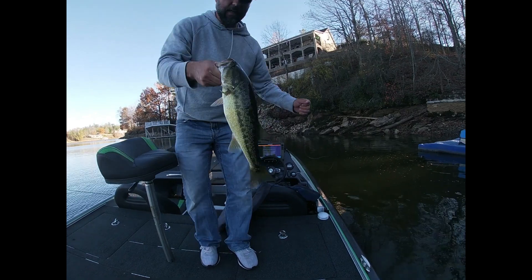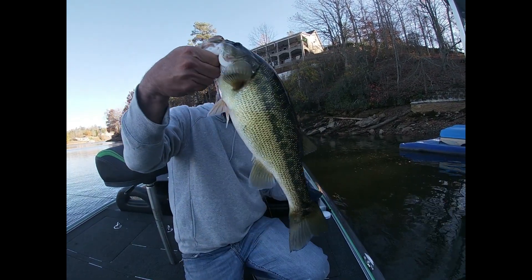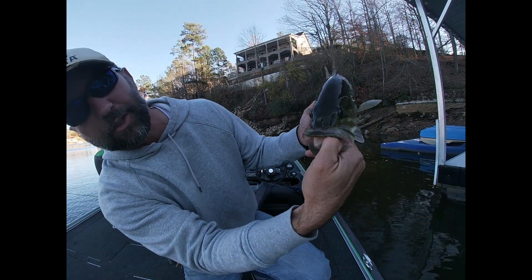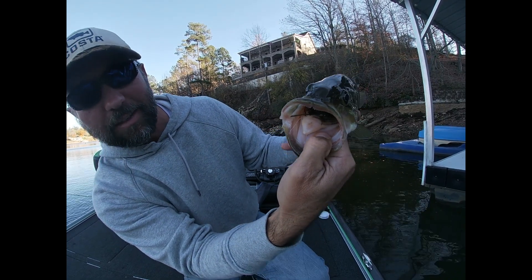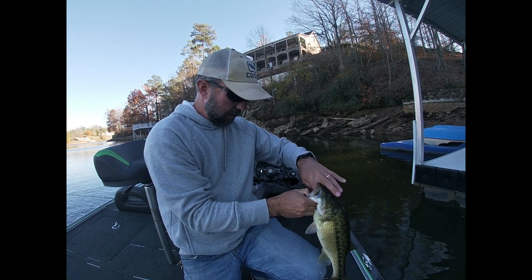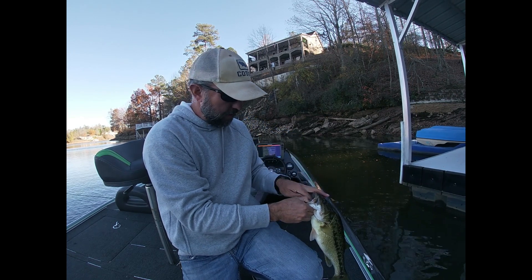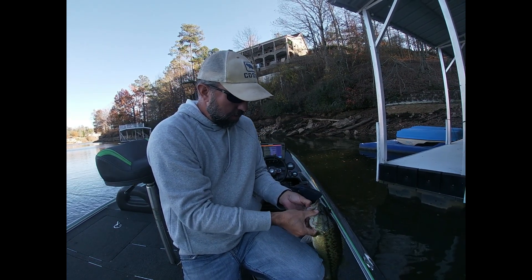Y'all check this out — big ol' spot. Not as big as the one Lee caught the other day. Look how far he choked that jig. I did not give him a lot of time — I cracked him. Holy crap. He just... he was fooled.